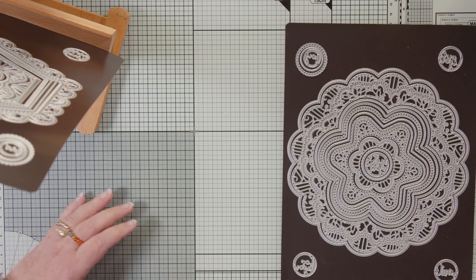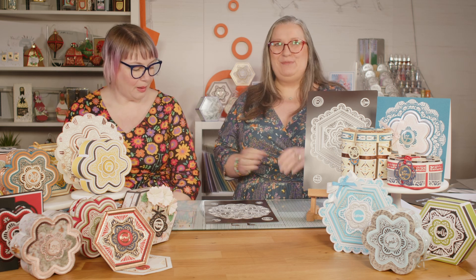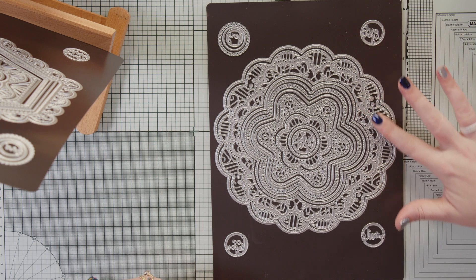Okay, so I have — just to confirm — this is the Floral Layering Lace die set. As you can see, we've got a lovely flower-shape layering die set. There are so many very intricate layers in this — absolutely beautiful.